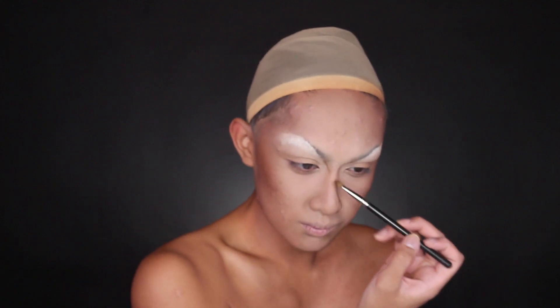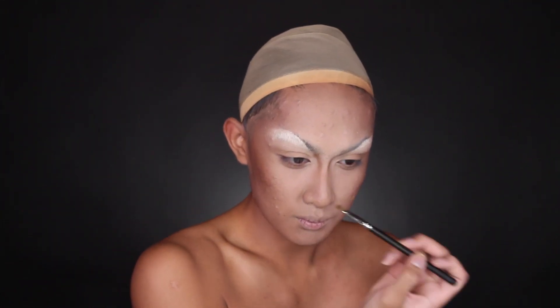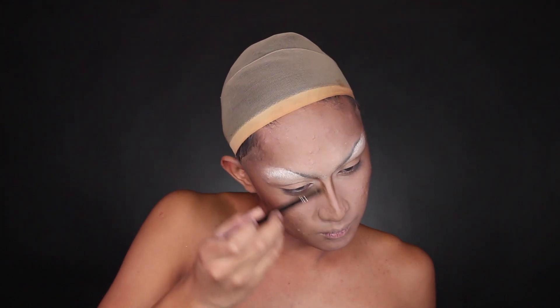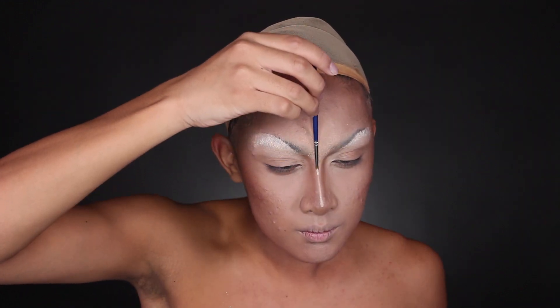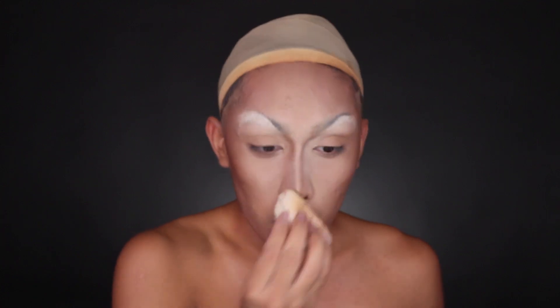For the nose contour, I do essentially the same thing just on a smaller scale. I've been liking to use cream paints on my nose to do a cream contour first, just because I find I can always blend them easier — whereas powders sometimes look way too muddy too fast or they look patchy. So I contour and highlight with a dark foundation and a synthetic paddle brush, and then I set it with powder and just reinforce that contour with brown powder and a powder brush.